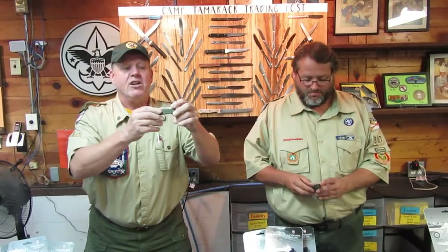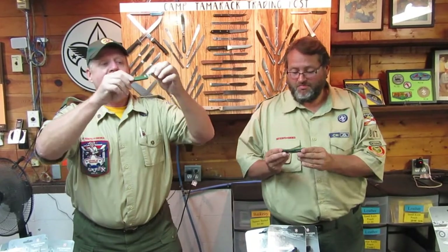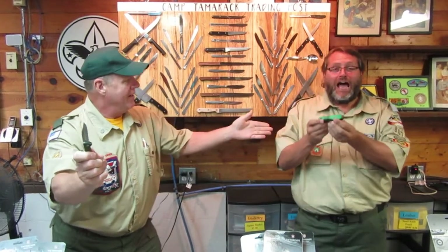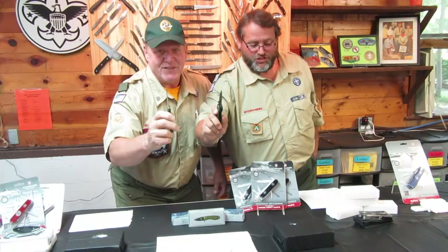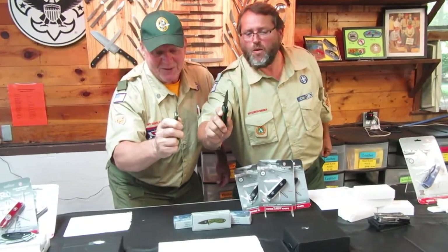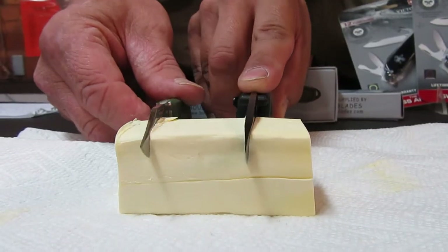What we have here is the Rubber Grip Lockback Knife. Super sharp, super grippy. If you like something more than a plain rubber back knife, mine's green as well. Super spider design. Lockback as well. This knife is so sharp, it cuts through warm butter like it's hot butter.